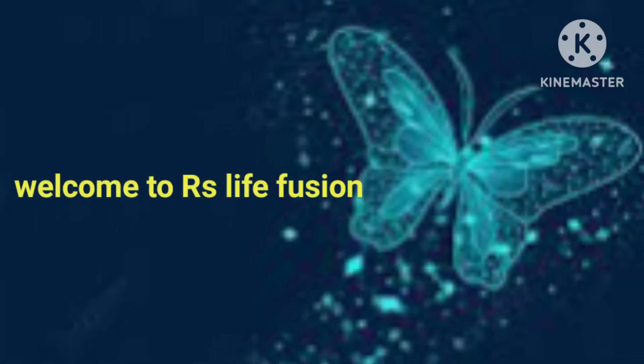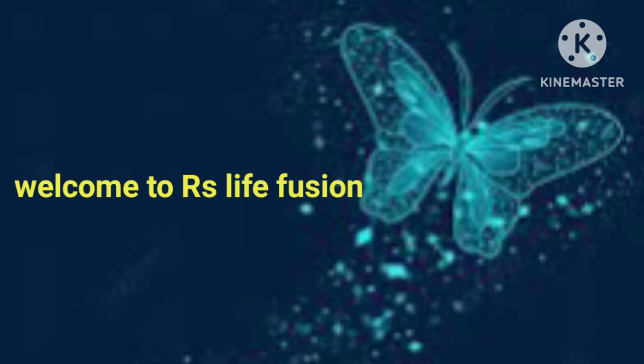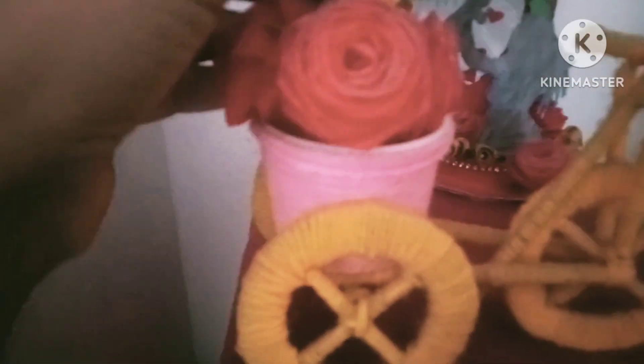Hello, welcome to RS Life Fusion. I will show these startups crafts — simple ones. We will make it Insta Shift.